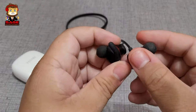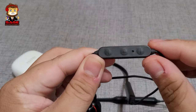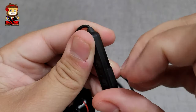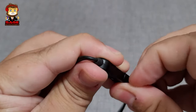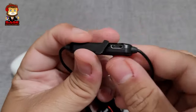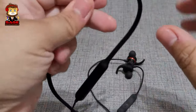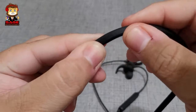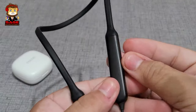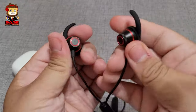Moving on to build quality, starting with the Bravos. These have magnets, kind of like the Beats X. They have a volume rocker, play and pause, and a mic. That's also where your charging port lives, right here in this little port. This is where it goes around your neck and has a nice silicone material feel to it.